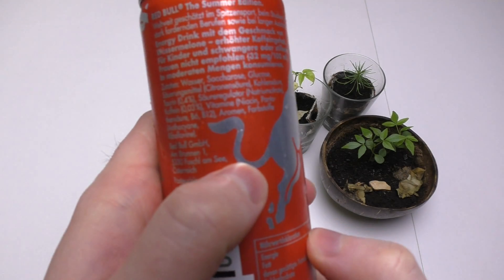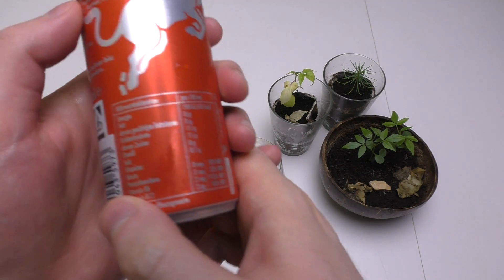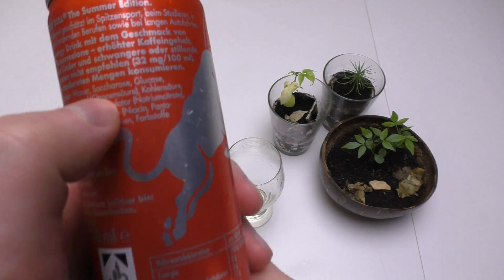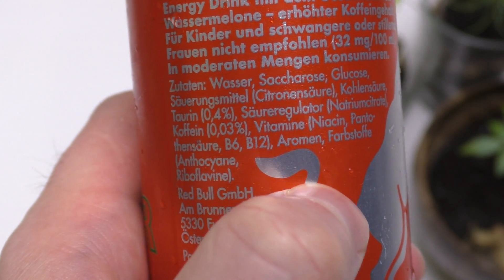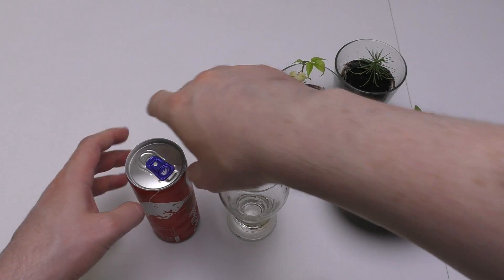I'm just checking the ingredients list shortly. There's sugar — the sugar is called Saccharosa. That's a fancy word for sugar, I think. Let's see whether it will be very nice or not.